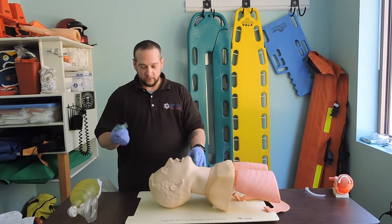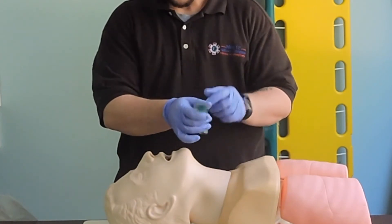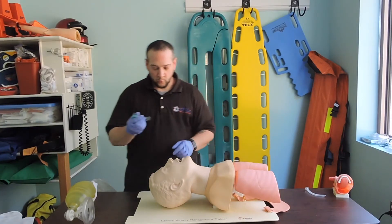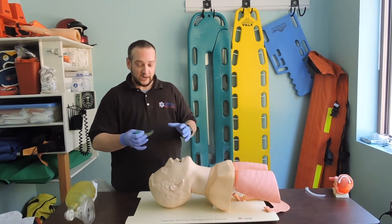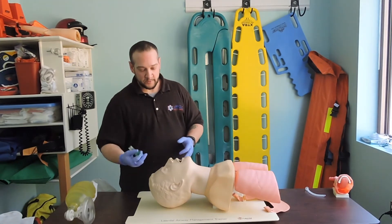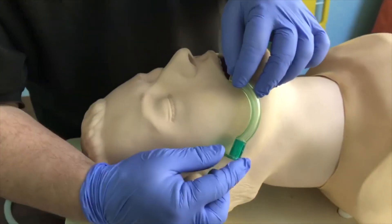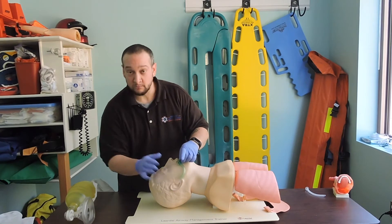Our first device is the OPA — oropharyngeal airway — a piece of hard plastic with a flange that sits against the lips and a port we can ventilate through. These come in all different shapes, sizes, and colors depending on the manufacturer. We need to select the appropriate size for our patient. We measure the OPA from the corner of the mouth to the tip of the ear. We can see that this one fits — not too big, not too short.